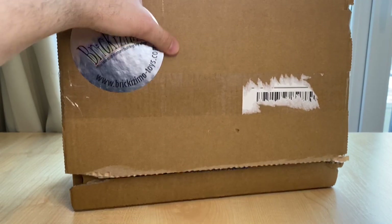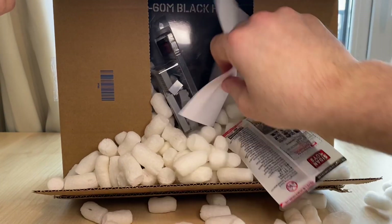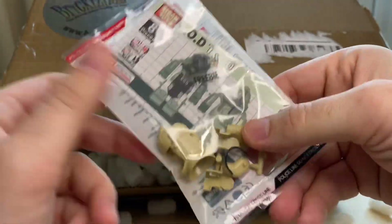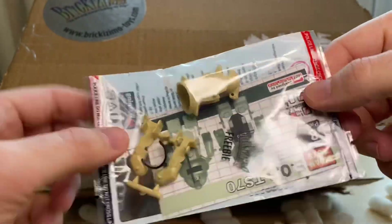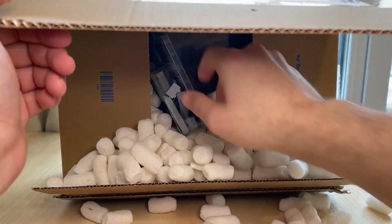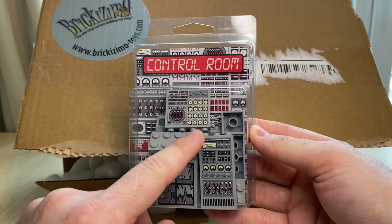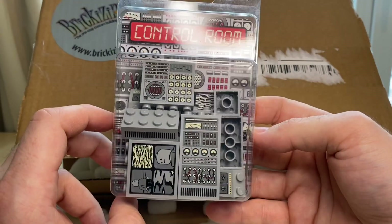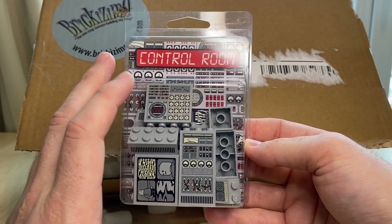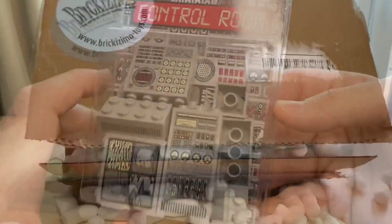Let's go ahead and pop it open. First thing coming out looks like a freebie — Brickmania does those once in a while. It looks like one of those bomb suit or juggernaut costume pieces, kind of like from that movie. Next thing coming out — this control room set became available at Brickmania. You get a bunch of pad-printed pieces and I thought this would go really nicely for a mock or diorama, maybe as a radar room. I have this idea to build a radar base and something like that would fit perfectly.